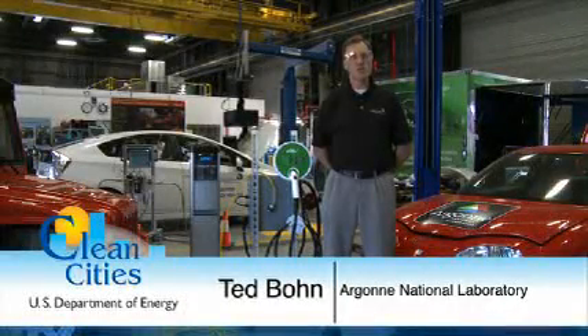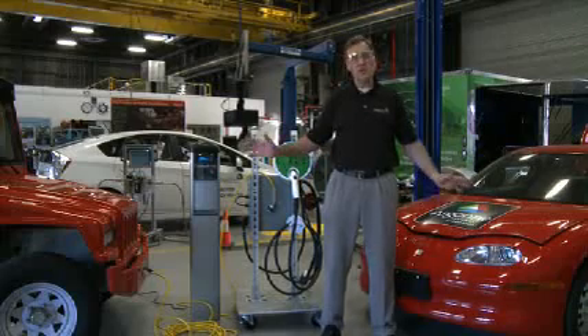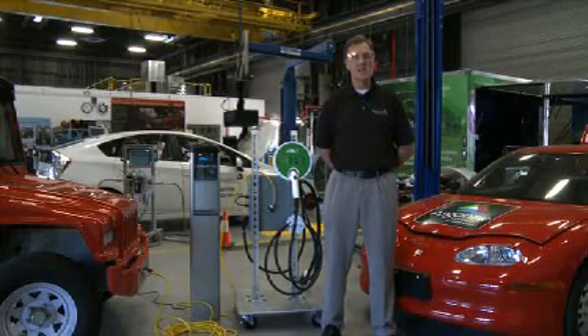My name is Ted Bone. I'm with Argonne National Laboratory. We're here in the Electrified Powertrain Renewable Fuels Lab. We're going to use the vehicles and facilities in this lab space to describe charging installation and charging infrastructure.